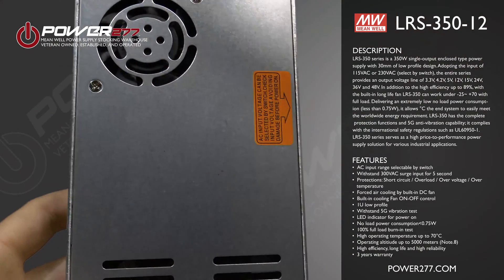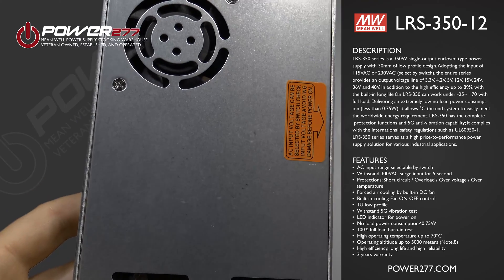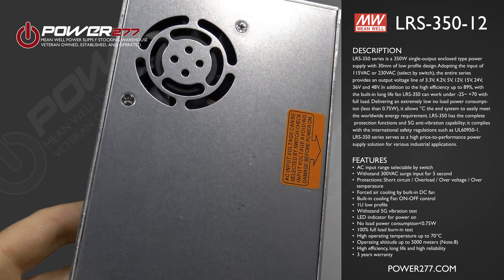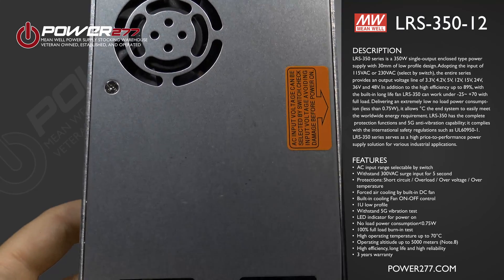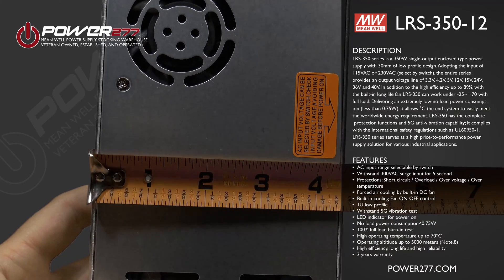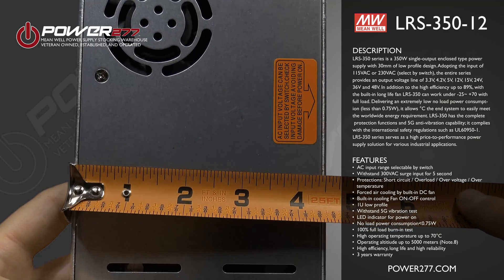The LRS 350 series serves as a high price-to-performance power supply solution for various industrial applications, including industrial automation, machinery, industrial control systems, mechanical and electrical equipment, and electronic instruments and apparatus.